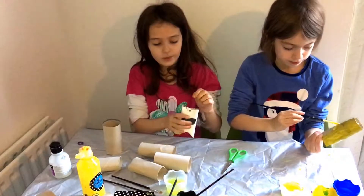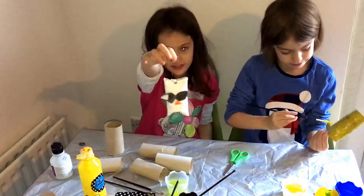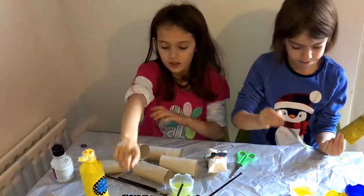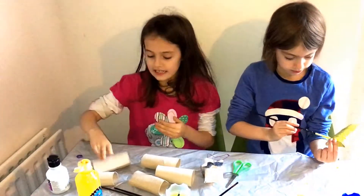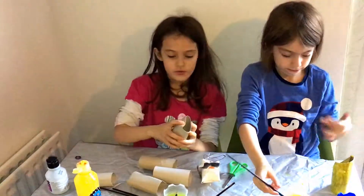Hey guys, today we are going to make some owls just like this. What we need is some paint brushes, some glitter, some paint, and some glue. You also need a toilet roll.